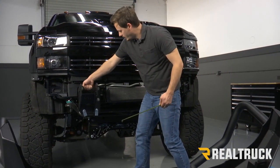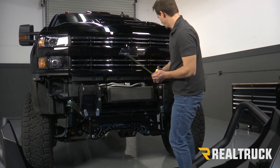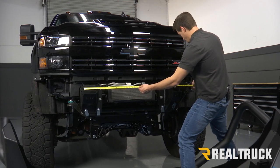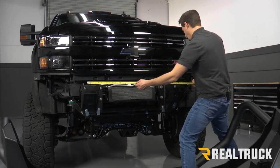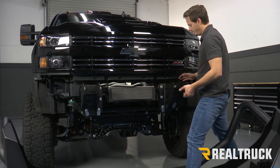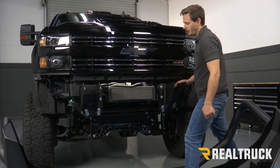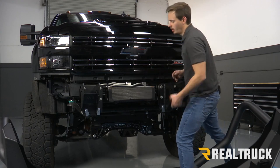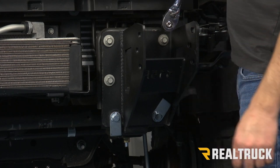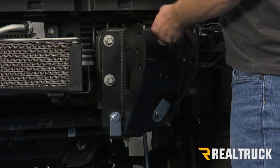You want to make sure that you have this even when you're doing this — scoot each one in about the same amount. Now that we've measured everything, we should be able to tighten down our brackets on our truck and everything should line up when we go to put our bumper on. We can use a 15 millimeter to tighten down our factory bolts, and we're going to use a 19 millimeter to tighten down our new bolts.